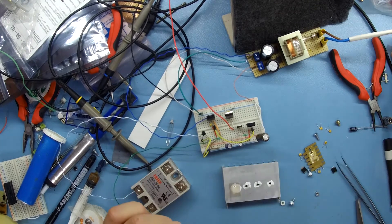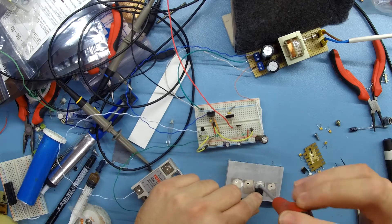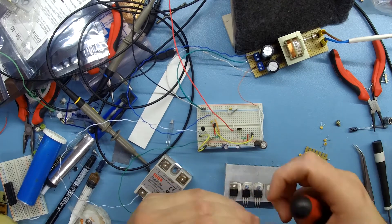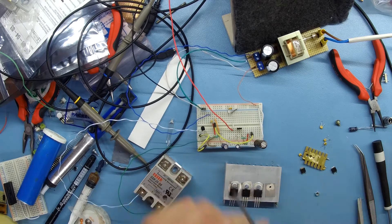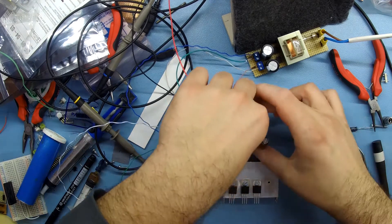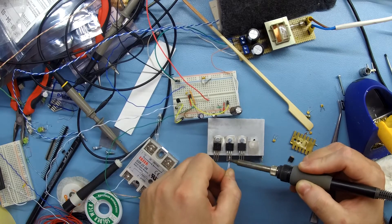I attached all voltage regulators to a heatsink as well as a MOSFET that controls the fan. I made sure that they were all isolated from each other, and soldered wires to all of them.